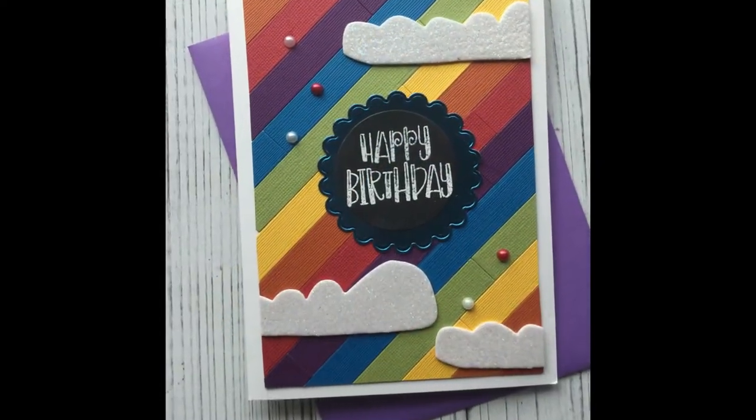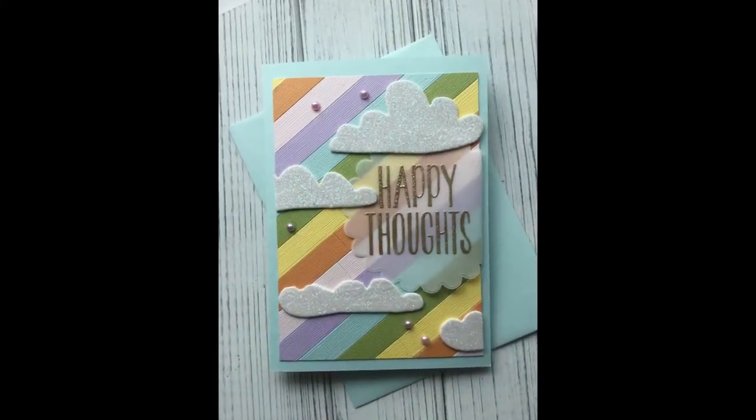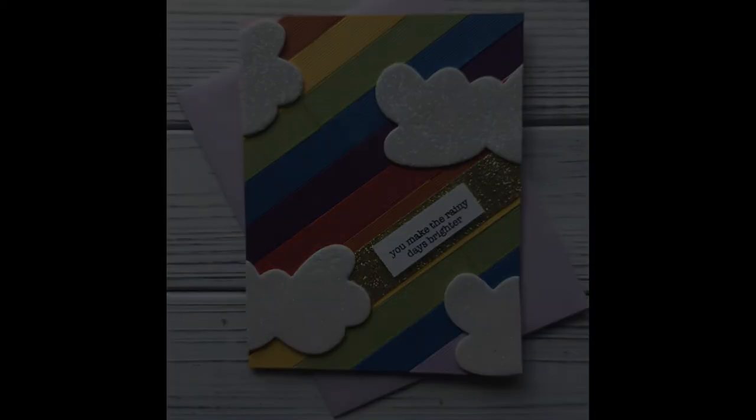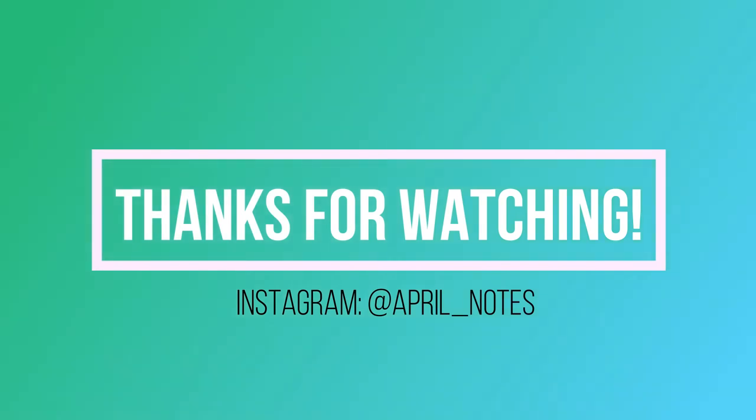Thank you so much for watching the video. I hope you got something out of it — at least a little bit of joy from seeing all the colors. If you have any questions or comments, please leave them below, make sure to follow me and check out my Instagram page — April underscore Notes. I hope everyone has a wonderful and colorful week. Bye!